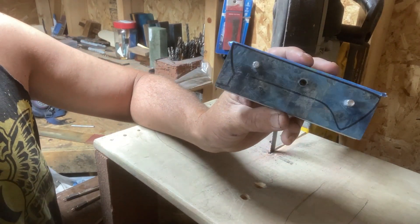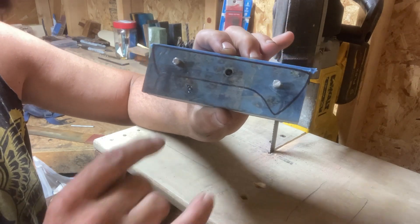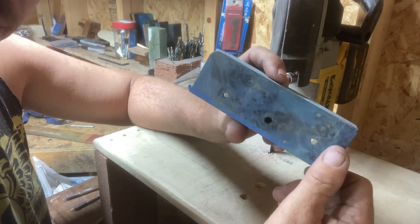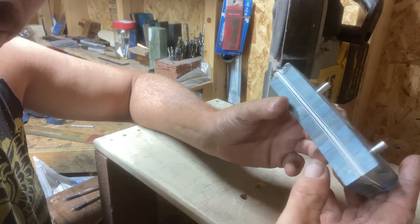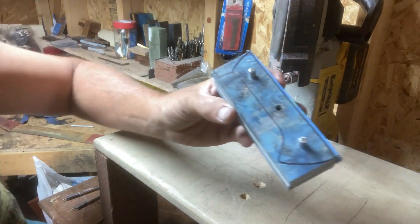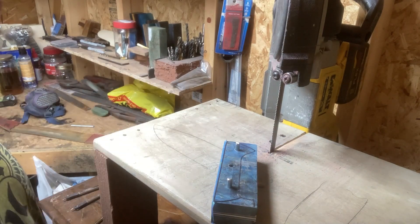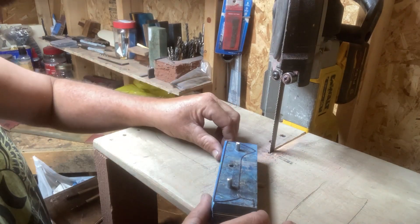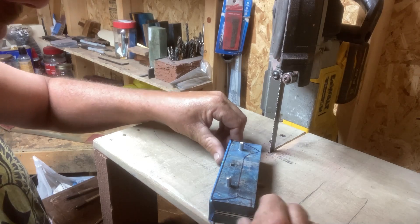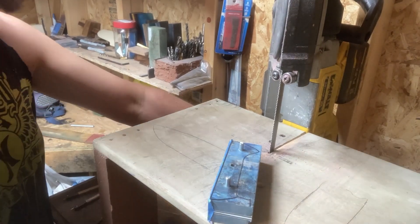Now we're at the point where we have the pin holes drilled and we've got a couple of pins in the front and the back one just to kind of secure the scales as we cut around the line. I feel like this is a pretty good way to minimize the amount of sanding we'll have to do once we get them epoxied on to the handle. So we'll go ahead and turn on the bandsaw and get it cut.